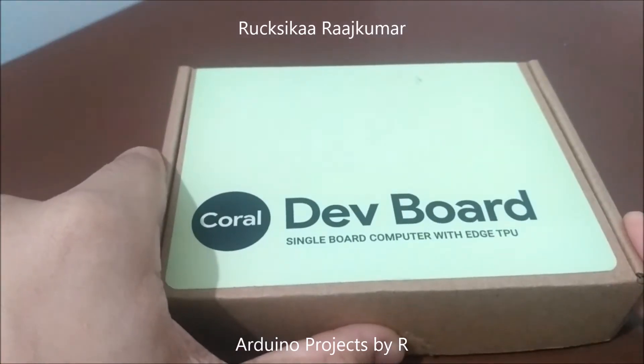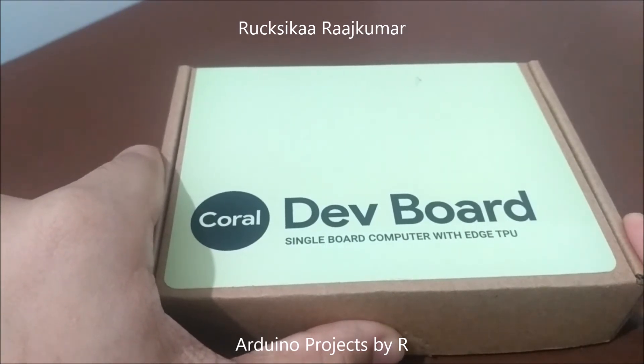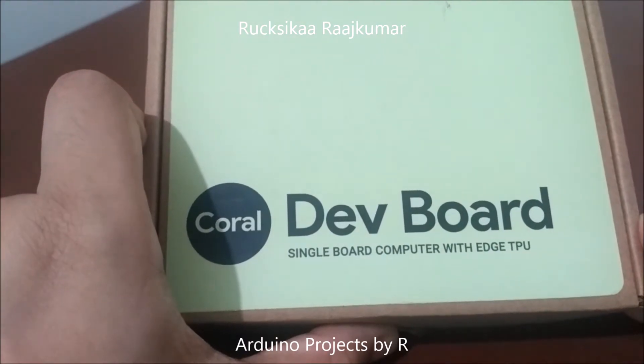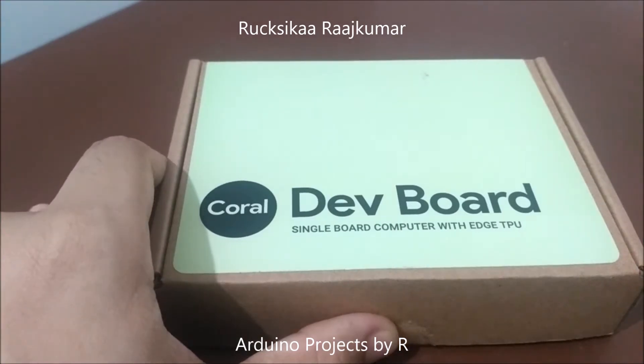Hello everyone, this is Rukshkar Rajkuma from Arduino Projects by R. Today I'm here with a new video where I'll present the unboxing of the Google Coral development board, which is a single board computer with an Edge Tensor Processing Unit. I'll also give you a review and an overview of the tech specifications.